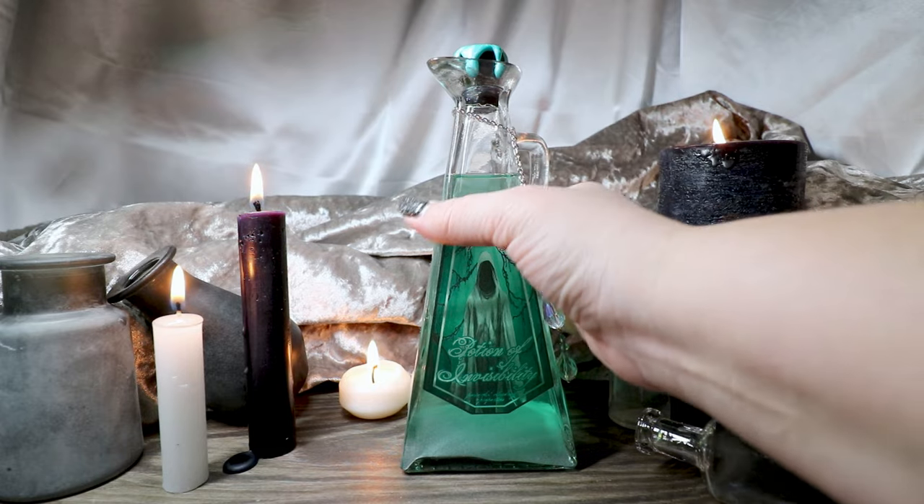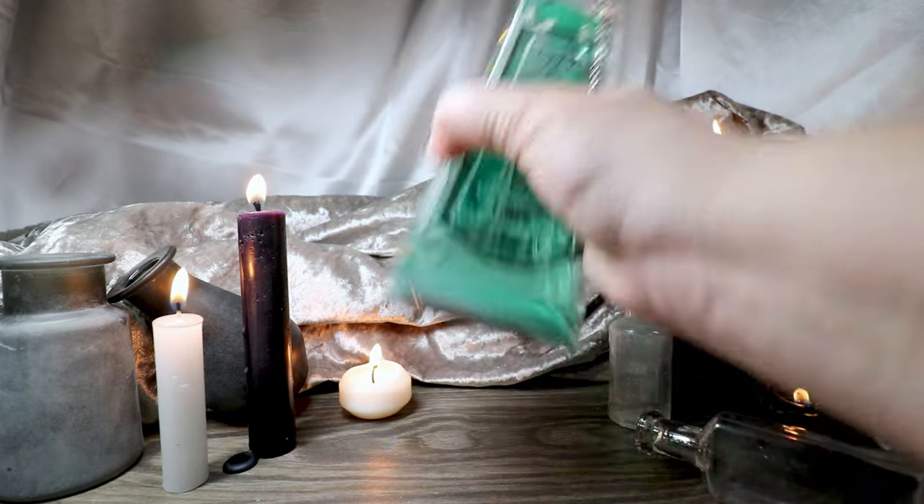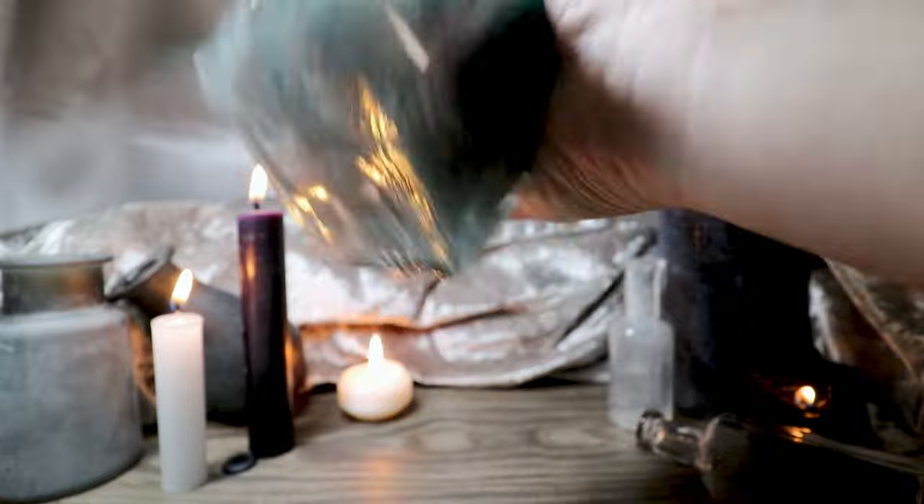Today, I'm going to show you how to create a Potion of Invisibility with powerful cloaking properties.